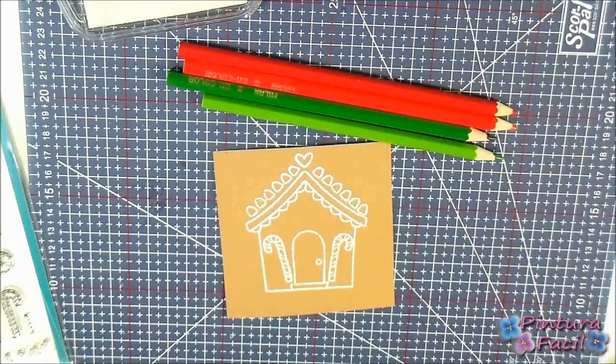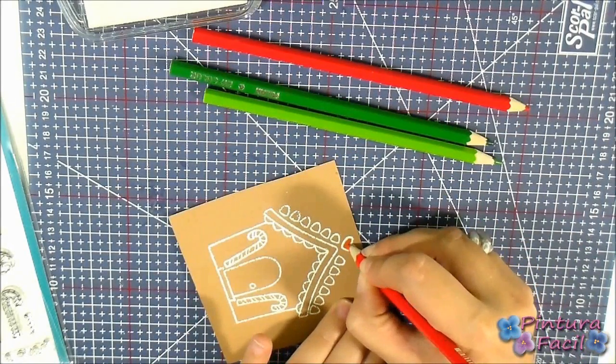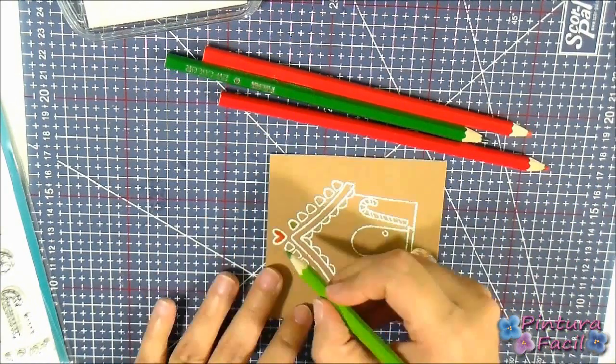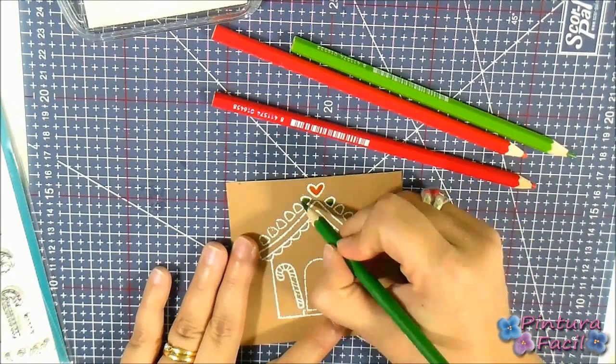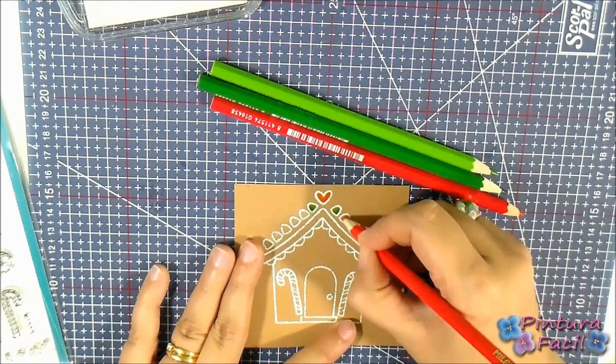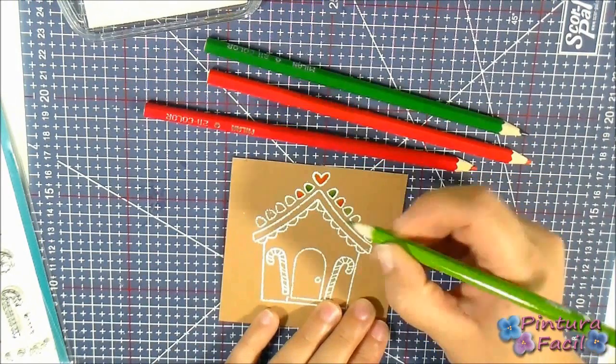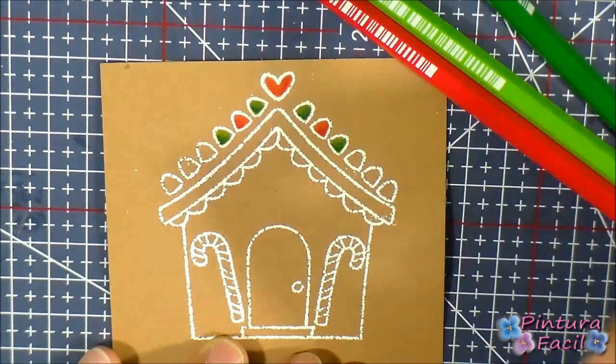When ready, start coloring using coloring pens in light and dark red and also light and dark green. When applying red, start painting with light red and then make shadows with dark red.